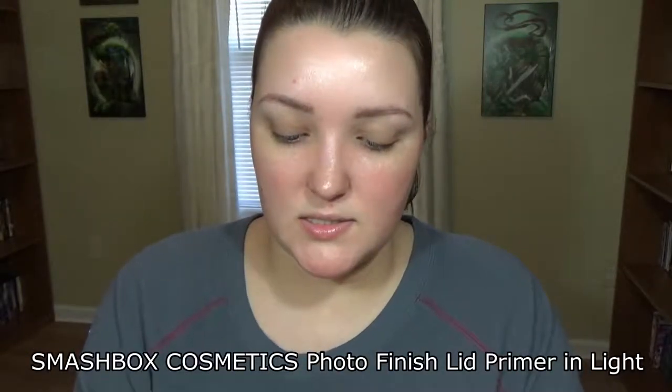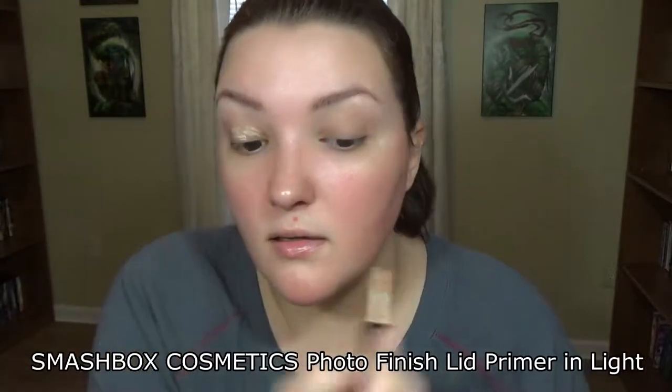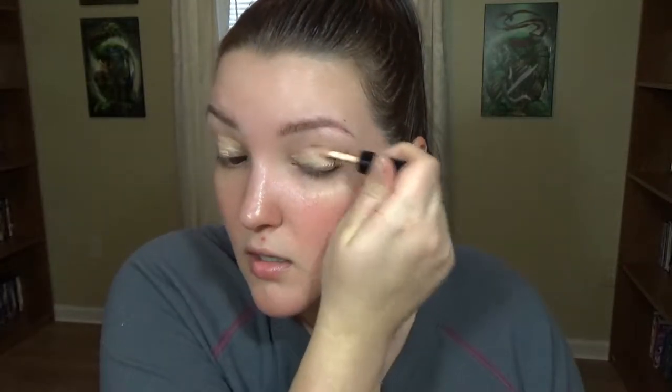I'm going to go in with this primer by Smashbox — this is in the shade Light — to kind of hide a lot of the discoloration on my eyes. This product I've actually used quite a few times and I really do like it. I got some good use out of it this year, though I haven't really used it much on camera, mainly off camera.